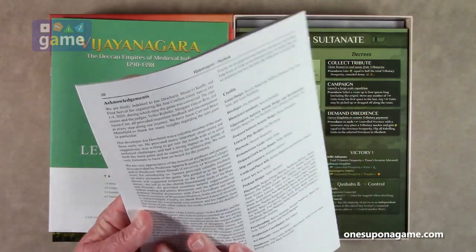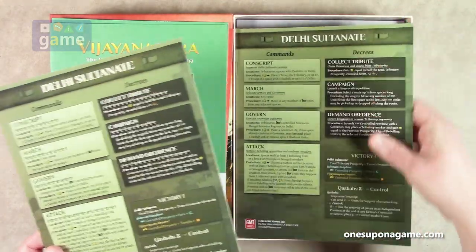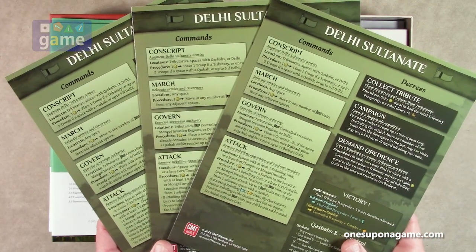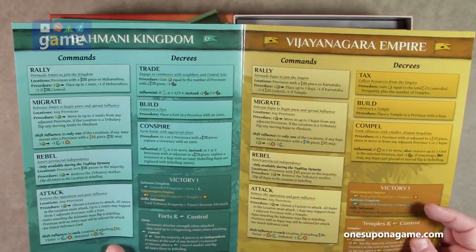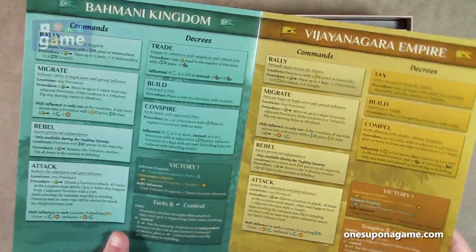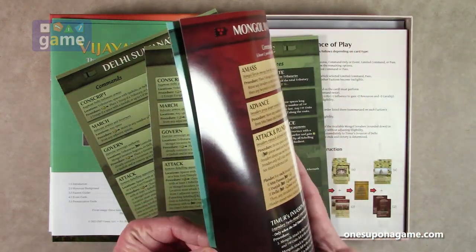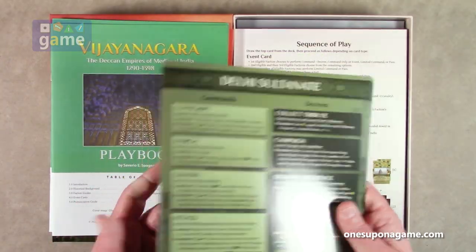This one is the biggest booklet, coming in at 28 pages. Now we've got our player aids — it's a 1-3 player game, so we've got three copies of the different faction command cards available. They're coated card stock, double width. We've got the Bahmani Kingdom, the Vijayanagara Empire, the Nagara Empire, the Delhi Sultanate, and the Mongol Invaders. I think the Mongols are going to attack everybody. Beautiful colors — I just love the choices here: that gold, that blue, the green, and the red is very nice.